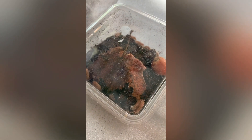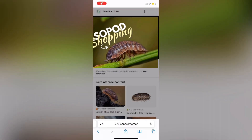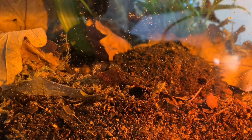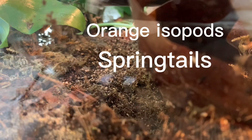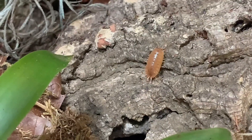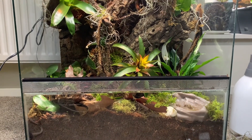Now everything is ready — it's time for the clean up crew. I bought them via the internet. So I placed them in with a little bit of water. Now the terrarium is finally done.